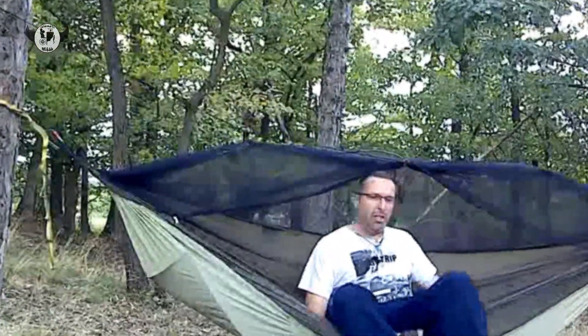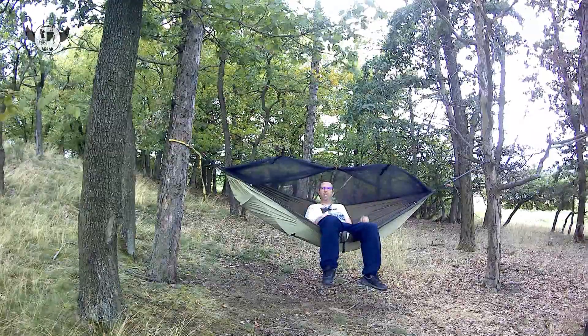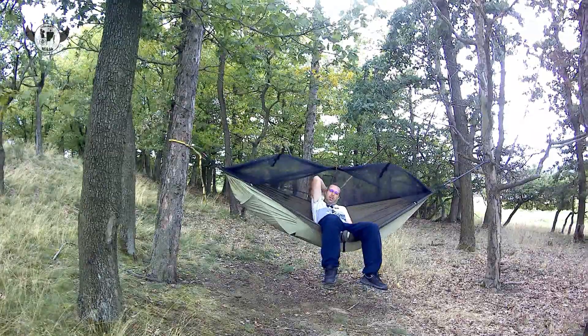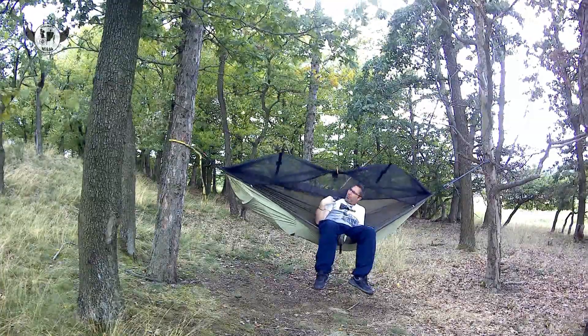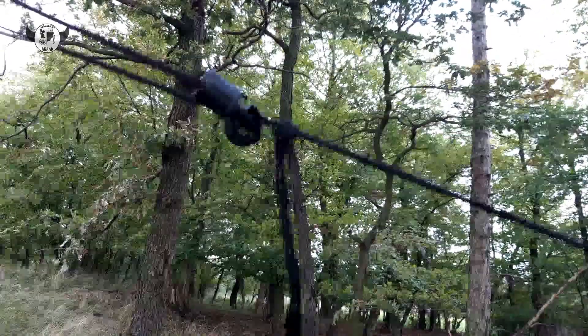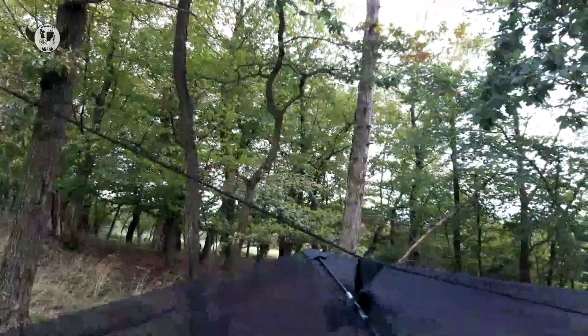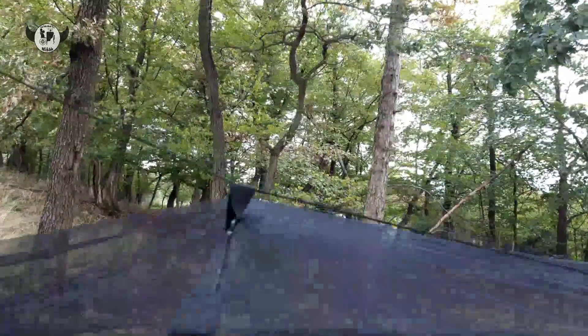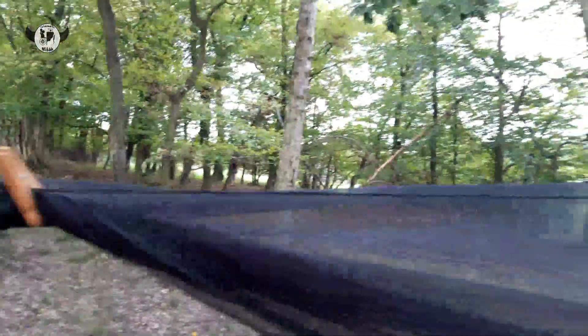Máme super sezení, mám to otevřený. Nevýhoda potom je, tady v té síťovině jsou na každé straně takhle kapsičky, že vlastně když tu moskytiéru máte málo vypnutou, tak vám tam z toho padají věci. Vypadl mi z toho i telefon, prostě je to na to těžký. Ta kapsička je fakt na něco lehkého – dát si tam hodinky nebo něco takového.